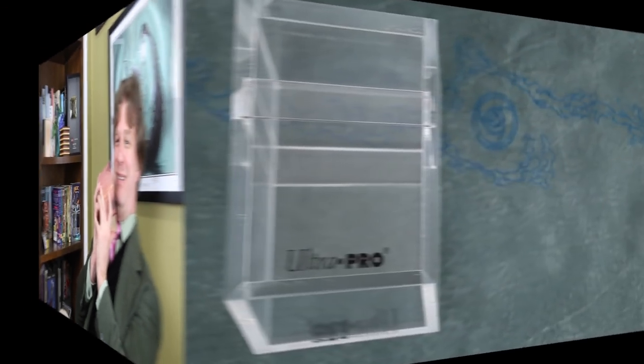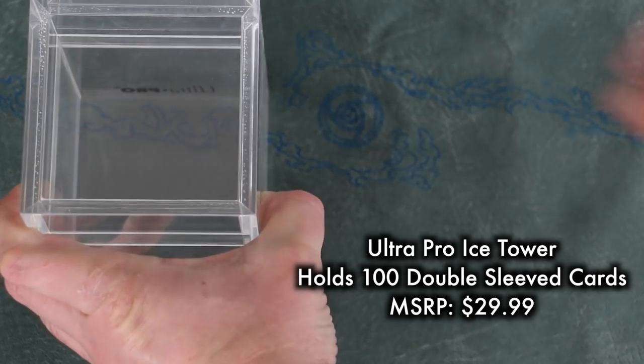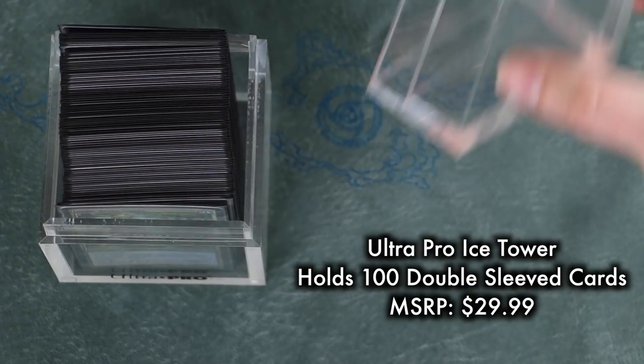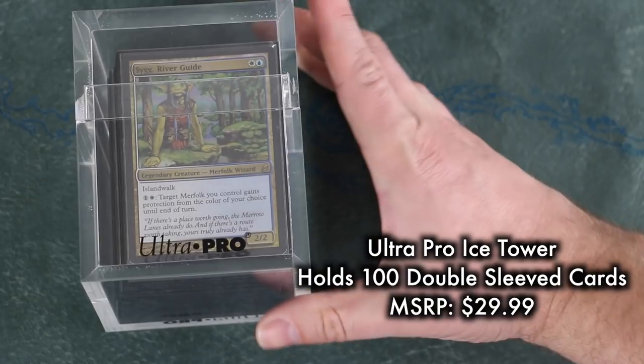The Ice Tower by UltraPro offers 7mm thick acrylic walls. Right away I liked the thickness of this thing — it feels like a solid brick, and I mean that in a good way. The deck box itself is clear acrylic, and the UltraPro logo is thankfully small and non-obtrusive.